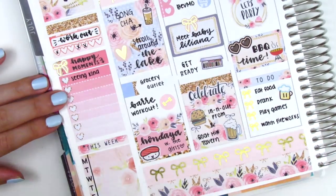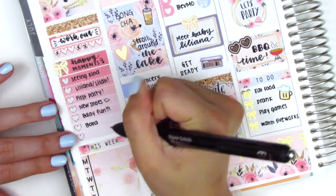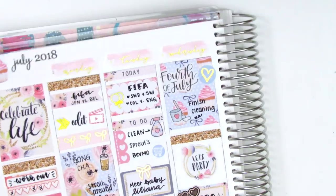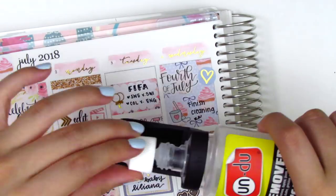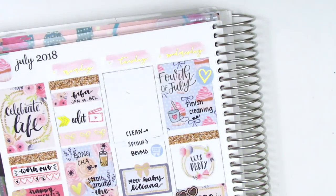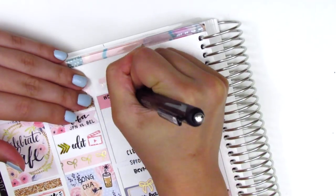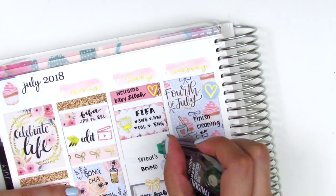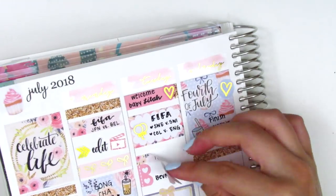That's pretty much it for my spread — I do switch up one more thing at the very end. First I'm going in to fill out my sidebar with all of my happy moments and my dinners. The last thing I wanted to change was that on Tuesday, one of my really good friends gave birth to her baby girl, and I definitely wanted to mark that because it's really special — I've known her for a very long time. So I put down a quarter box with a gold foil heart sticker from Student Planning and marked that they had their baby girl that day. The last thing to change was that there was only space for two things on my to-do list instead of three, so I took out one heart checklist item and left it at that.